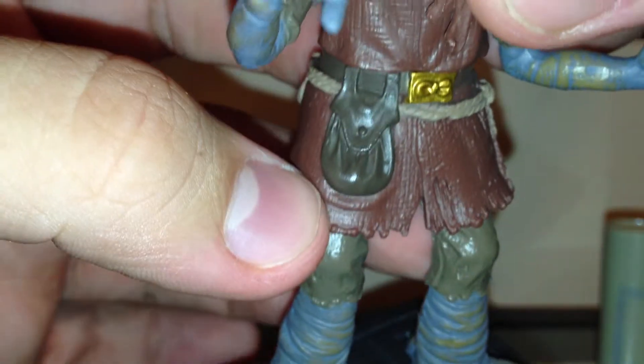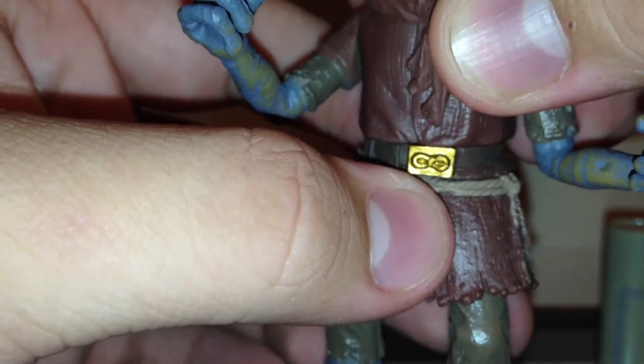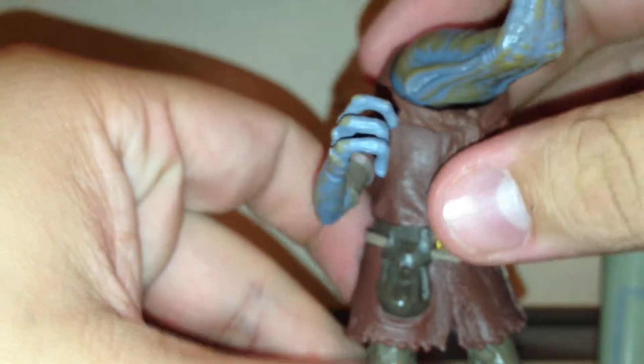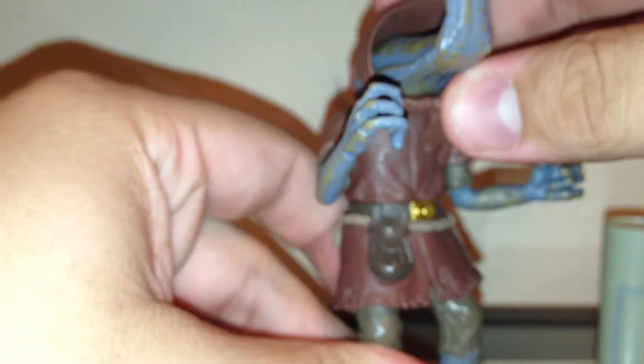His belt also has a big pouch in a darker beige-brown. He does have a very bright gold buckle painted on with an infinity sign. He does come with a separate hood piece — it doesn't come off, at least I think you could force it off if you really wanted to, but the figure doesn't look good without it. It has some good molding on itself.